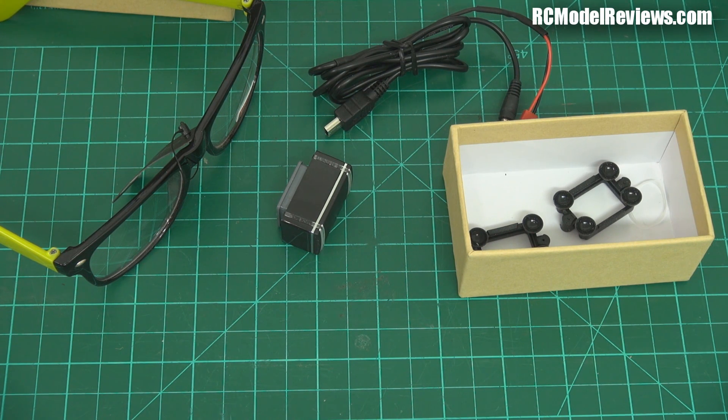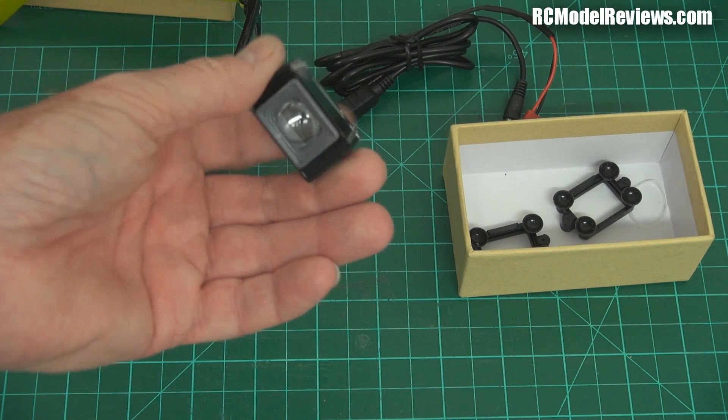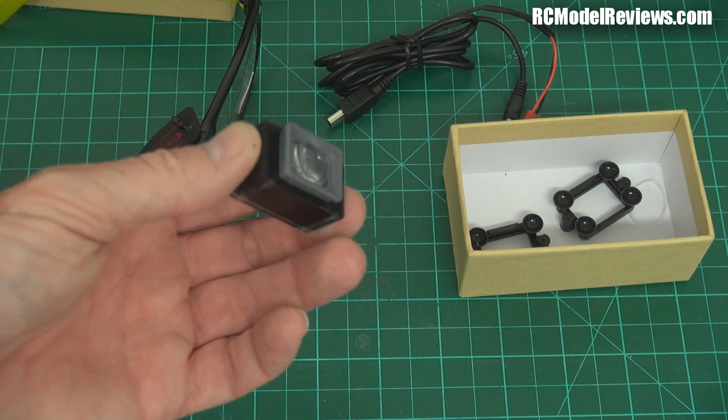If you're flying FPV you can't see the model because you've got goggles on your eyes. And even if you're using an LCD screen, the moment you look away from the model at the LCD screen, in theory you're breaking the regulations and it can leave you in a rather invidious position. So this could be your way around it. This is sort of an FPV monocle - it's one half of a pair of FPV glasses.